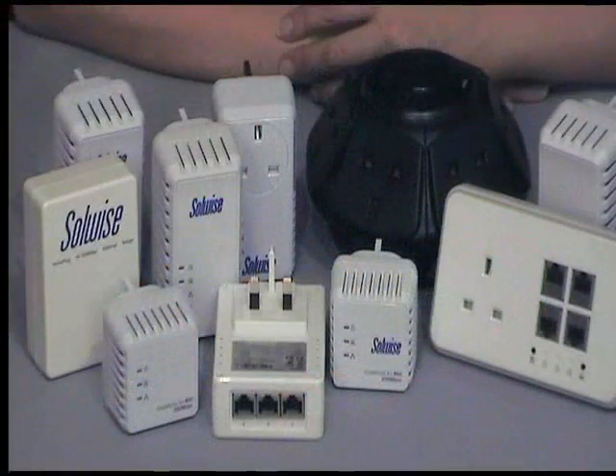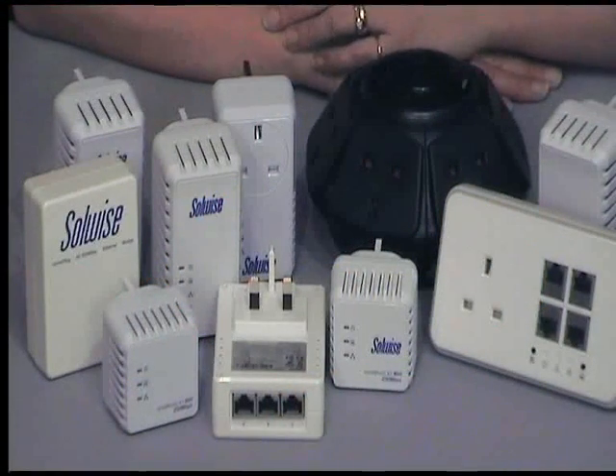Although the minimum number of adapters you need to create the Homeplug setup is two, you can add to them so you can have three, four, or five even. We have a range of additional adapters so you can get online in every room of the house without having to run cables.